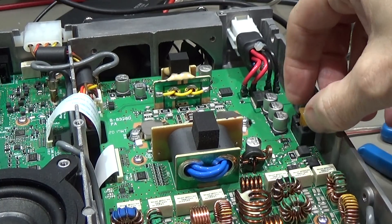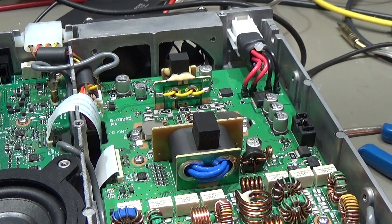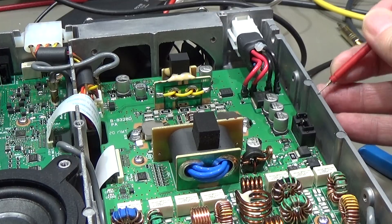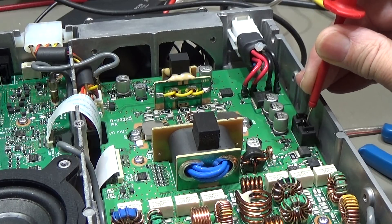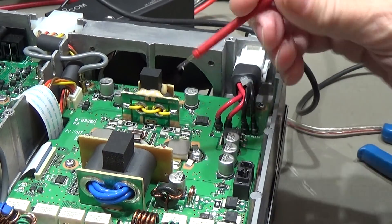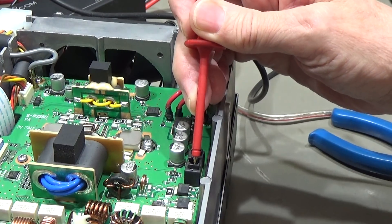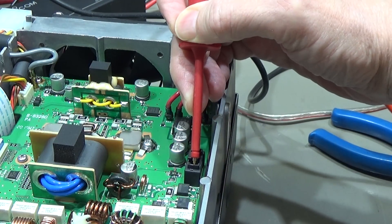First we take the fuse out, and then what I always do is check if there is a short to ground — switched to continuity mode. Let me check our socket here. We have a connection to the socket but there is obviously no short to ground, which is of course a good sign.